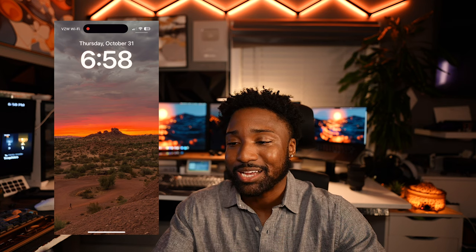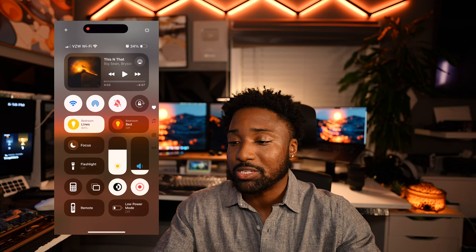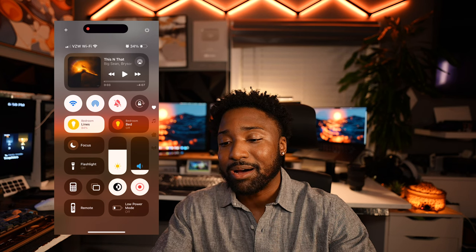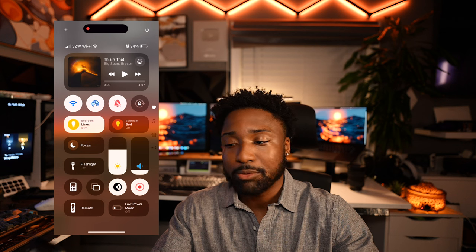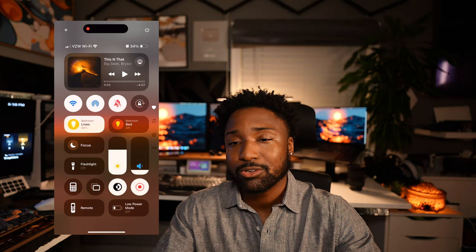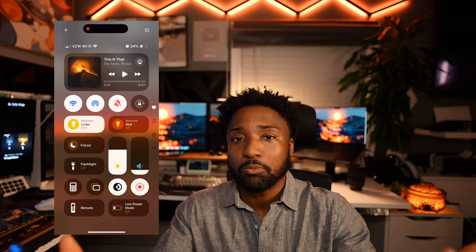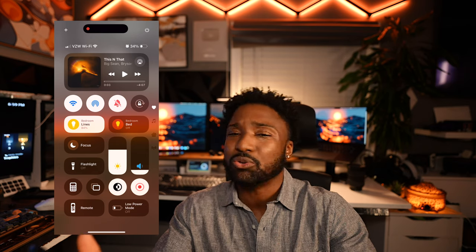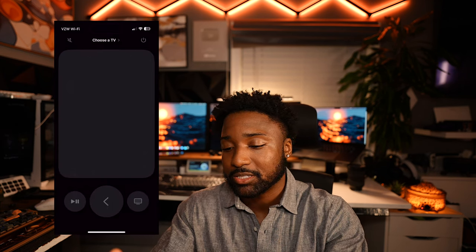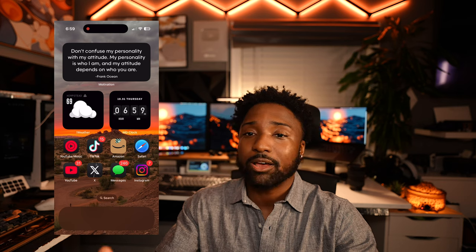Today is Halloween, so this is my lock screen setup. Here's how my control center looks — I can see what's now playing: Big Sean and Bryson Tiller. I have my toggles: Wi-Fi, AirDrop, mute switch, orientation lock, everything nice and neat. I also have my smart home lights being controlled in the background, my bed light, focus modes, and even a TV remote right here in control center just in case I can't find my actual remote.